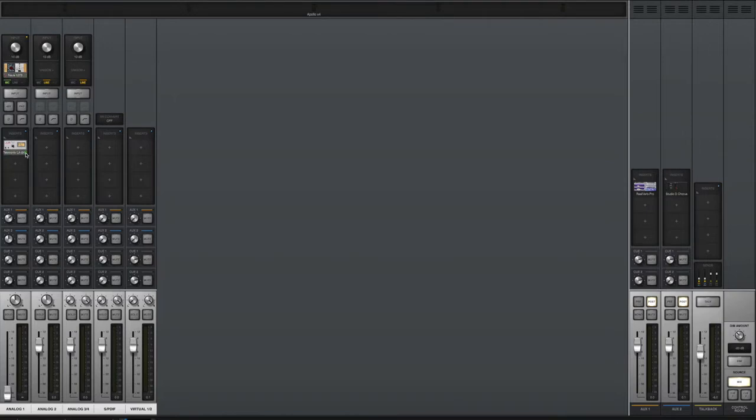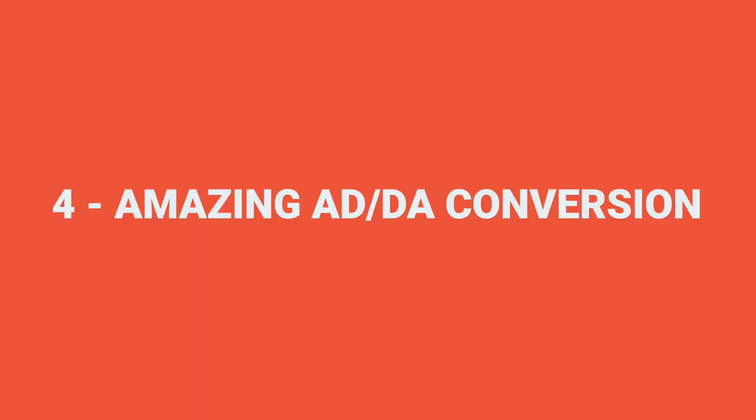One tip: when you're recording, plugins in your chain — including the Unison preamp — use DSP power. So when you're done recording and you're just producing or mixing, turn off those plugins in Console. That saves DSP power and allows you to run more plugins in your sessions.